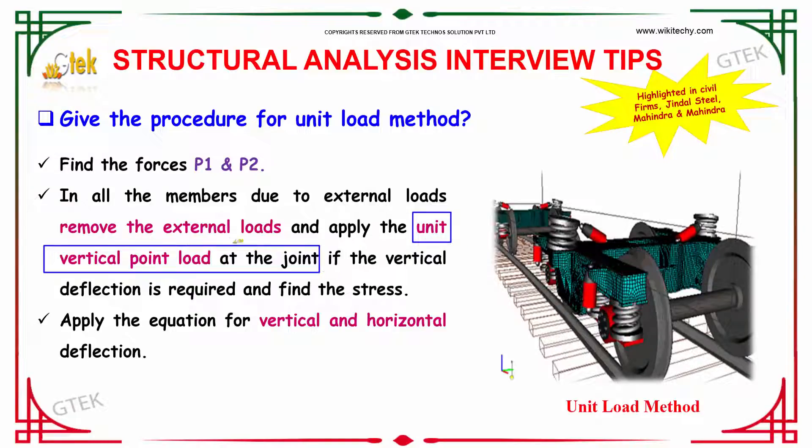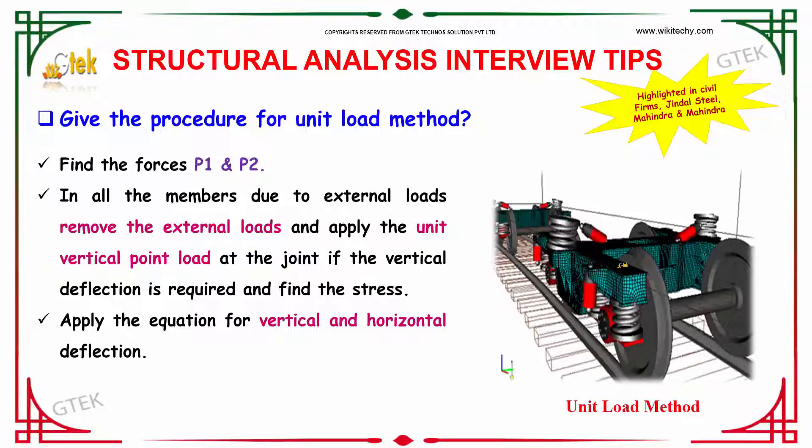If vertical deflection is required, apply a unit vertical point load and find the stress in each member. Then apply the equation for vertical and horizontal deflection. By doing this, you can apply the unit load method.